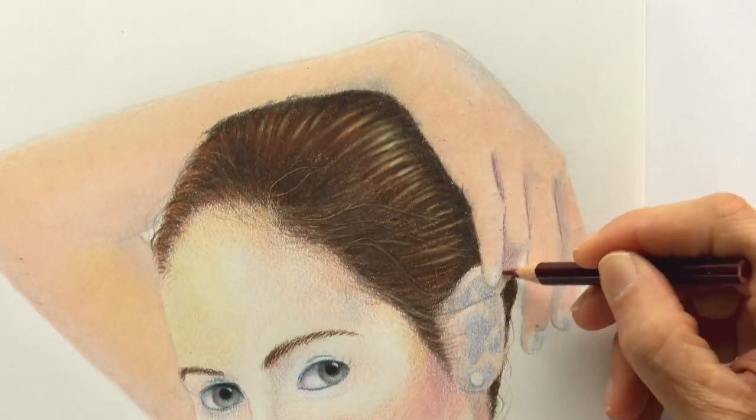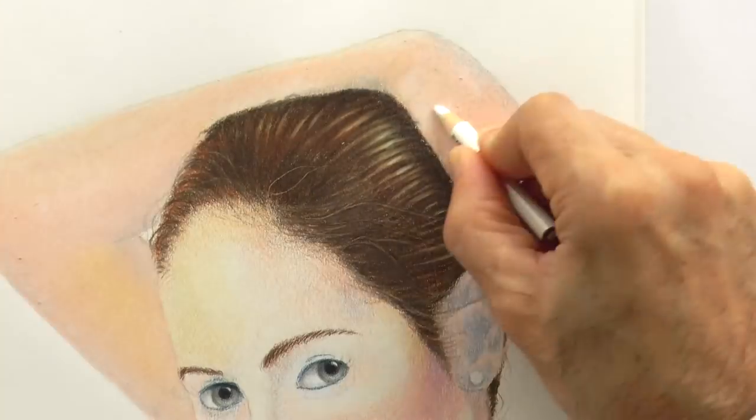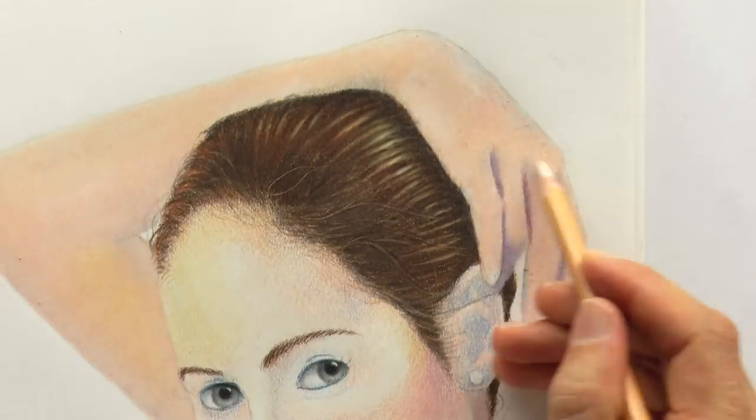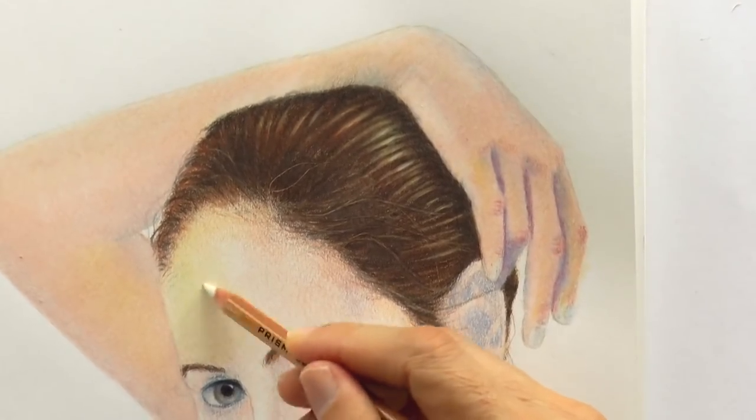I add more purple and blue to the areas of shade, and white to the spots that are reflecting light. With some reddish brown on the knuckles and the cheeks, we can make it more realistic.